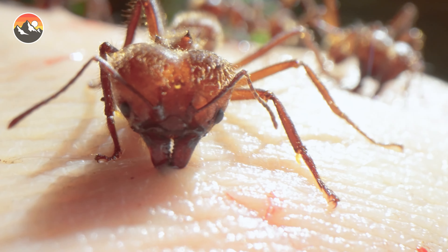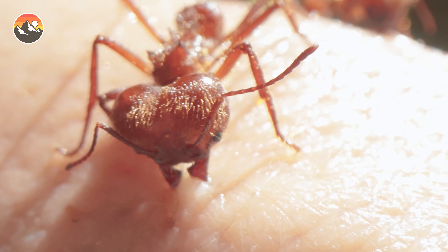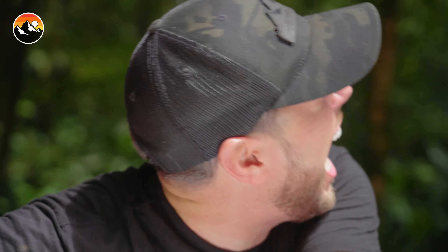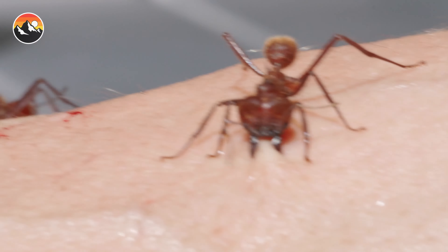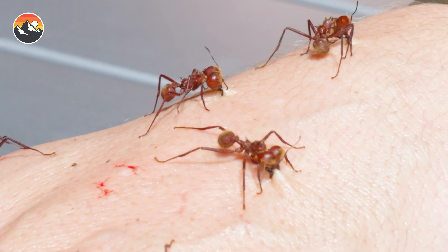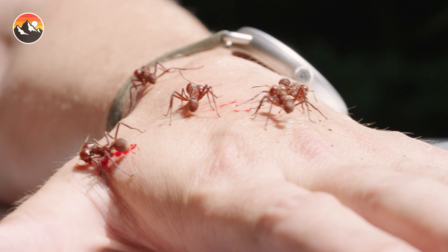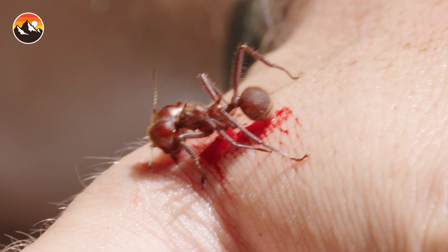Oh, they're breaking the spoon. Man, that hurts. What's the time? 30 seconds left. They're just annihilating my skin, just popping holes.